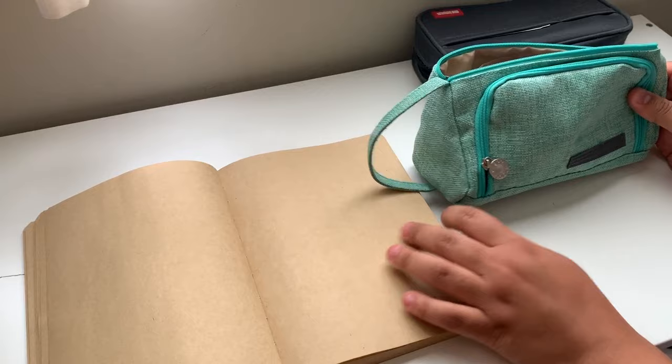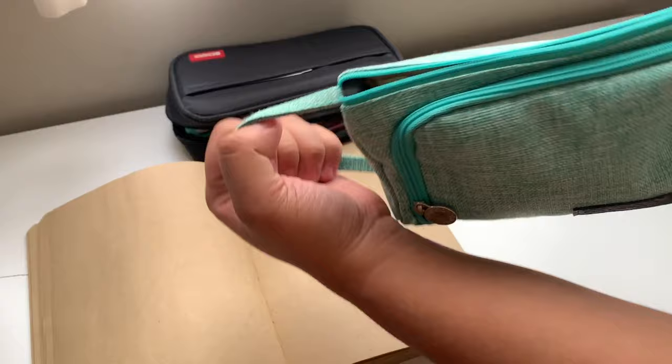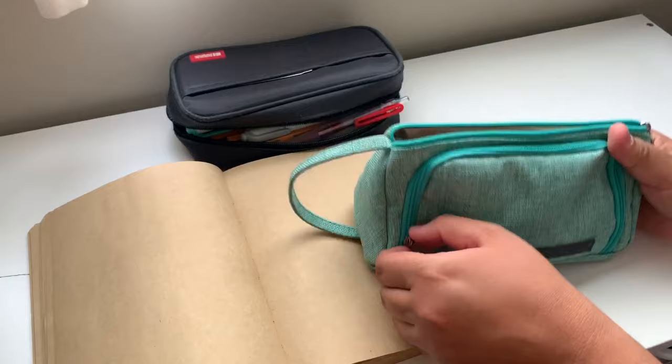I'm going to go through the blue pencil pouch first because it's my main one that I use — this is what I take to class and carry around. I love that it has a handle on it, because if I need to take it out of my bag and just take it to an exam, I can do that. It also has a front pocket where you can put some pens and any little materials you may need.